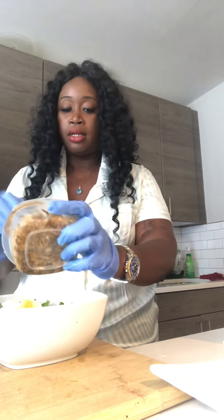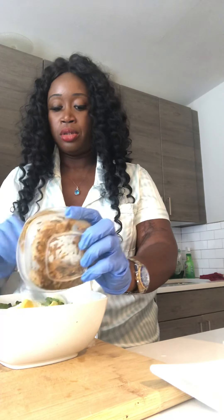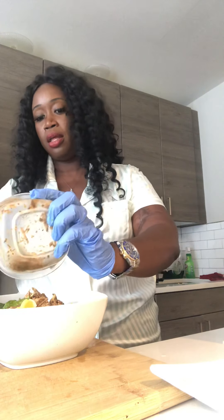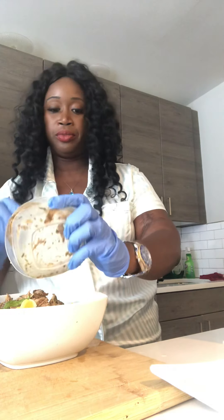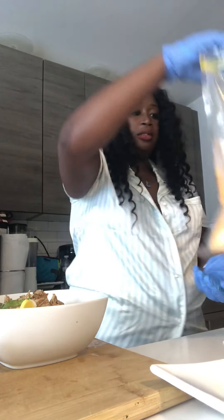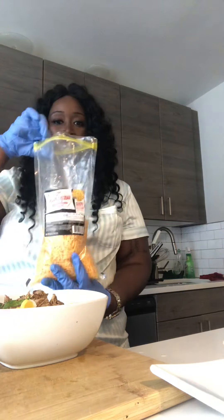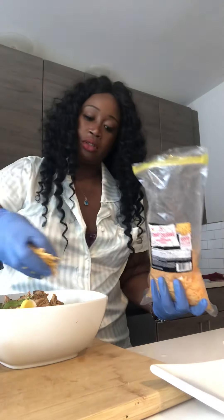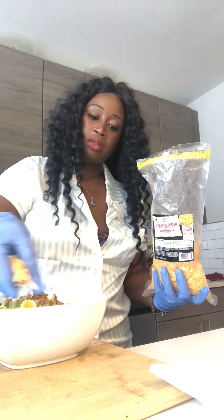And I have some jerk chicken that I deboned from a leg. I'm going to add that and add some sharp cheddar, and just go ahead and sprinkle some of that on top.